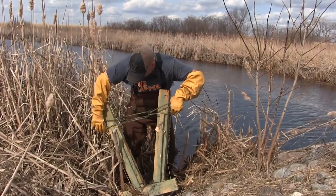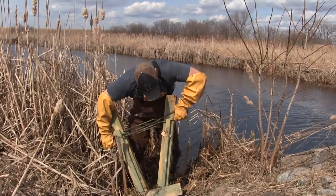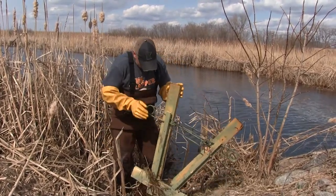There's a lot of muskrat in this ditch — you can see a lot of muskrat droppings here. Move that over and get that out, just like so. Both safeties are off.